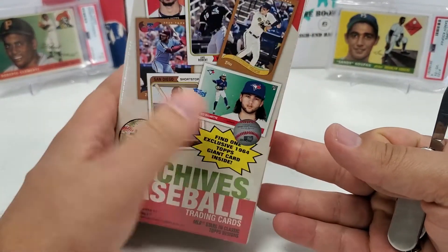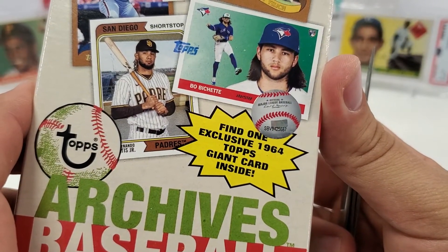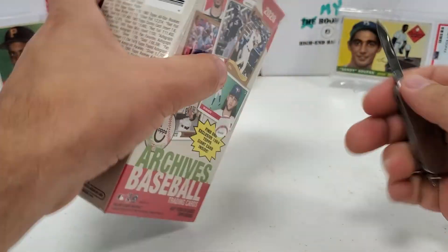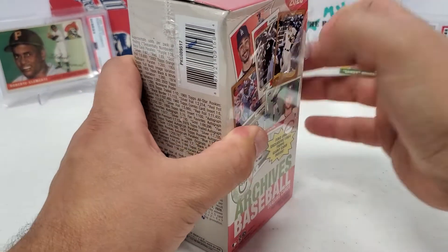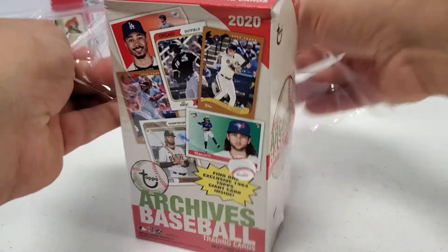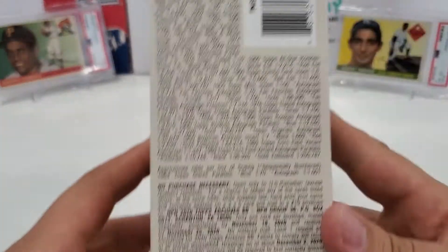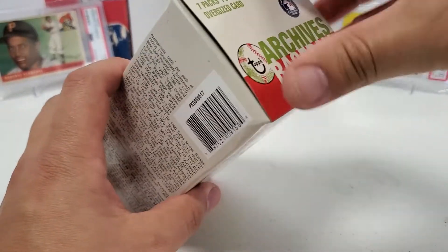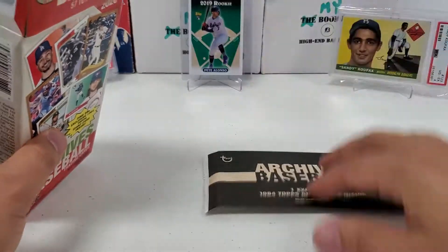This is a larger than normal blaster box — it's a little bit taller than the others because you get an oversized card in here. You can see right there: 'Find one exclusive 1964 Topps giant card inside.' The ones I've seen are pretty cool stuff. I do like the oversized card — that's why I was really looking for these blasters. I think I have four blasters, so I should be able to at least have four oversized cards for the old PC. There are your odds if you want to pause and check those out. Seven packs plus a bonus oversized card — so we'll have seven to open and then that oversized one.